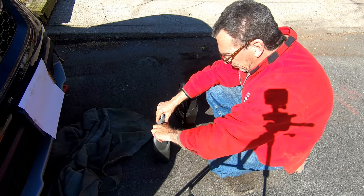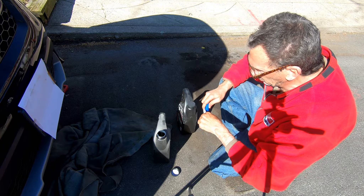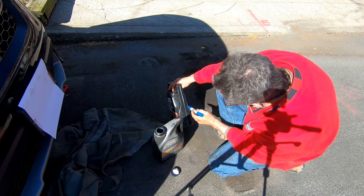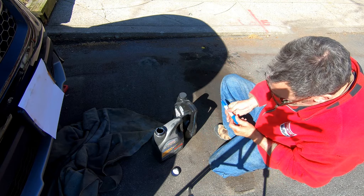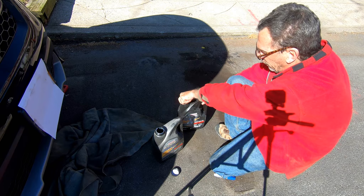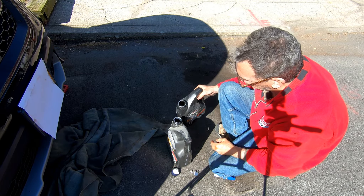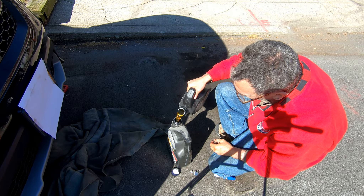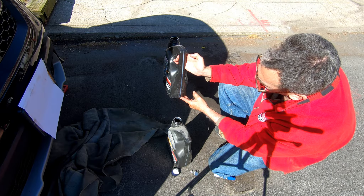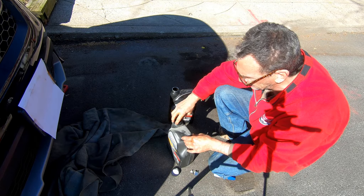I always have a problem when I use 0W-20 — I never know exactly. The container has 0W-20, so I got to mark things down. 3.7 quarts, right about there — that's what I'm going to pour in. A brand new container. Most of the stuff I do is different than yours. How much is 3.7 quarts? Look at that — perfection at its best. Can you do that? One shot deal.